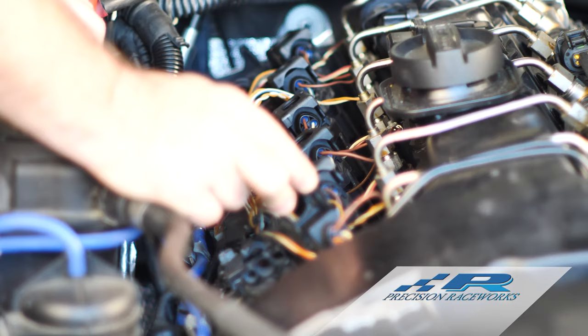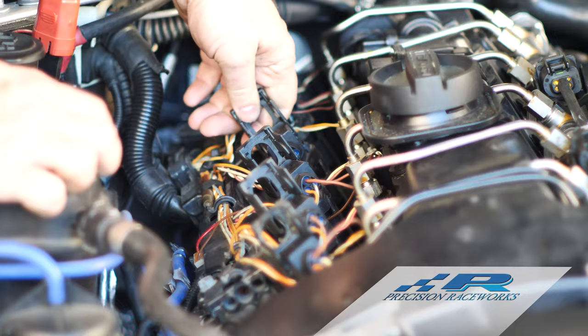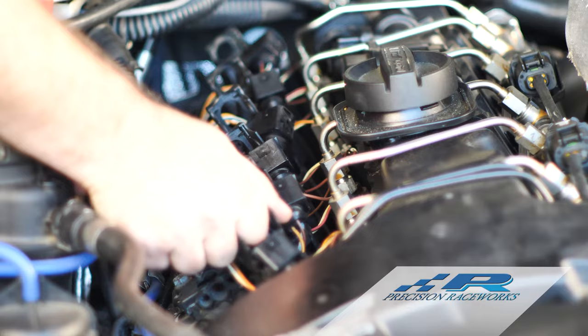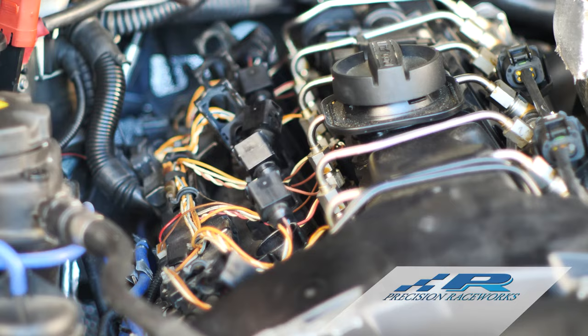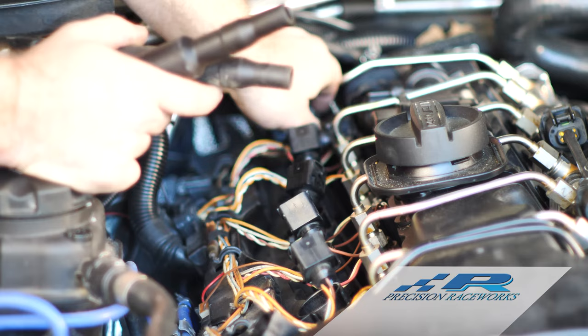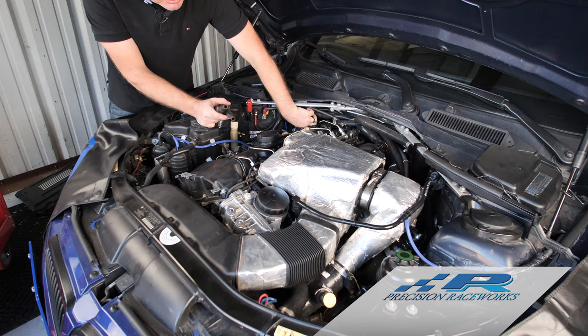Now we're down to the ignition coils. The factory coils are really easy to remove — you simply lift up on the levers and do this for each one of them. I like doing things in sequential order: pull each one up, unplug each one, and then once they're all unplugged, stick your finger through the hole and pull each coil up out of the hole. We'll move along through these last three coils and move on to the next stage.